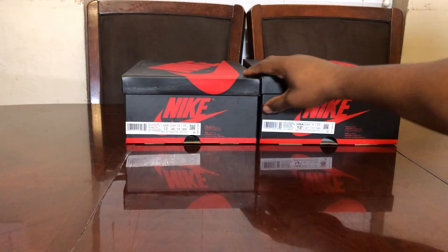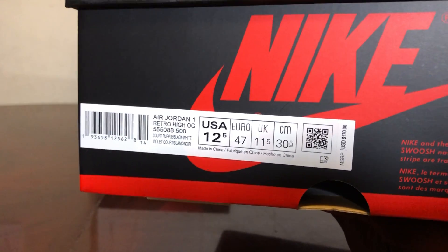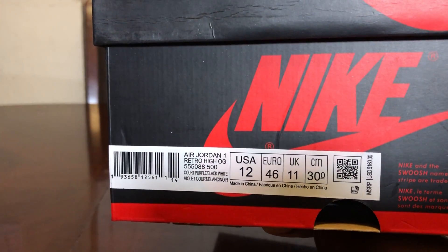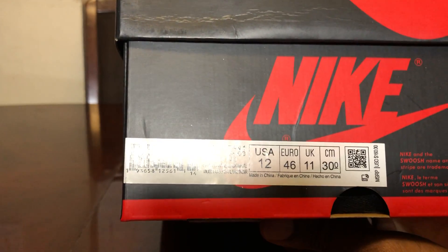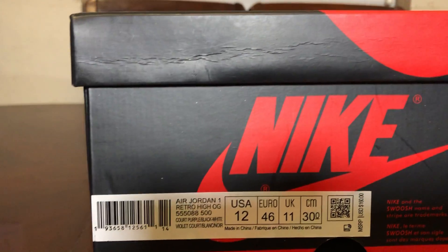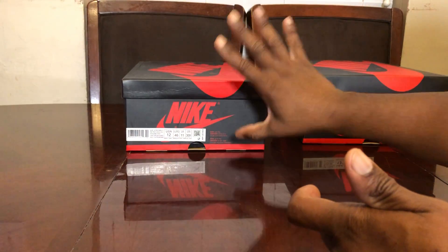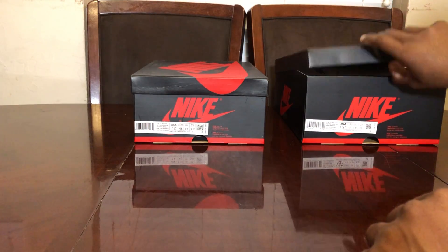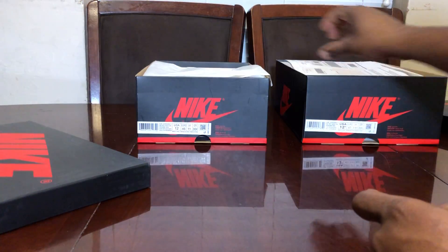Let's go with the box first. Looking at the label, you can see the real pair is priced at $170 — they added that extra $10. The fake pair has it at $160, so they didn't change the price correctly. You can also see the boxes are made of different materials — different color hue, different feel. This one feels kind of waxy, the real one feels fine. Just from the box alone there's a clear quality difference. No stamp on the fake.